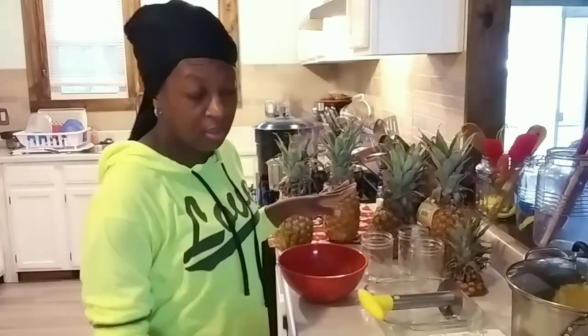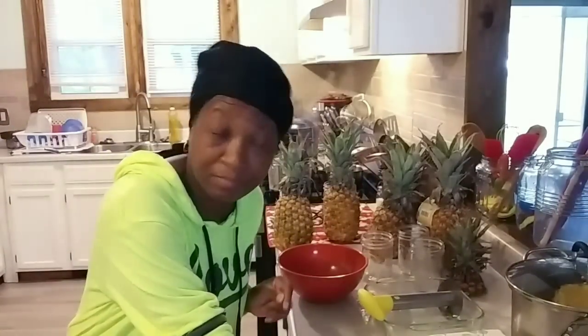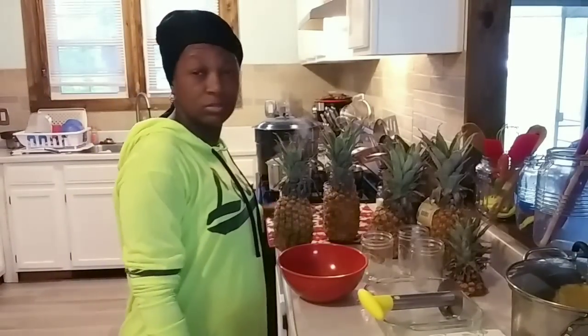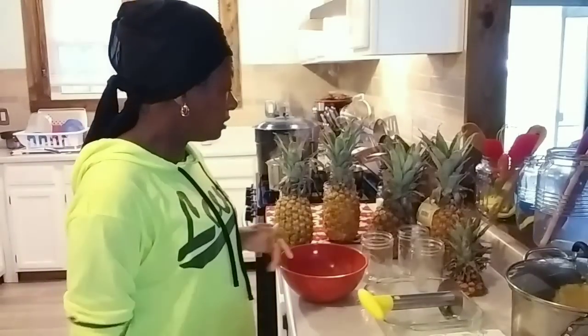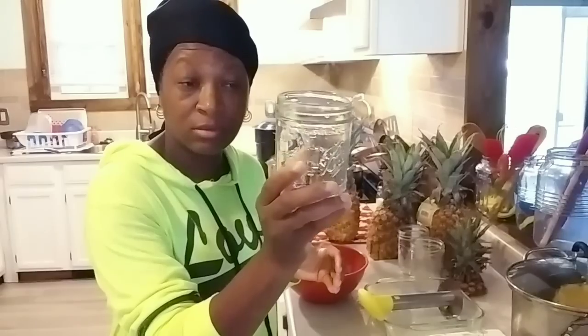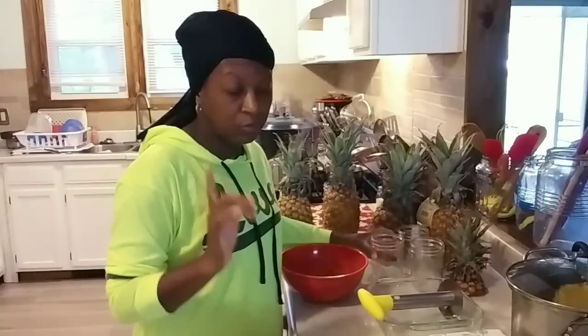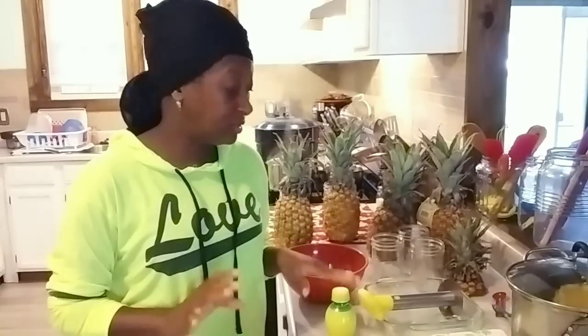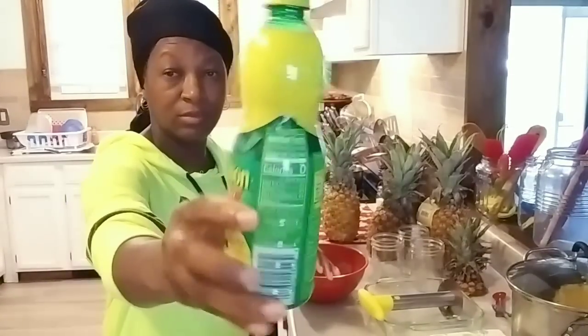I have simple canning tools today — no funnel needed, but I am going to be using my lid magnet and my jar lifter. These jars are not super hot, but they are warm, and the reason is because I'm going to be putting boiling water in them. You're also going to need lemon juice and one teaspoon.